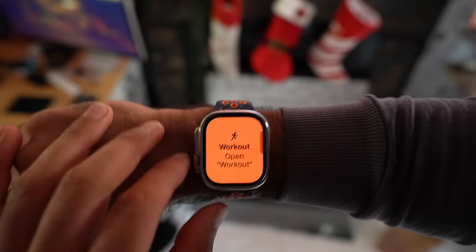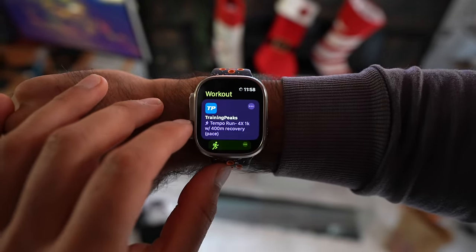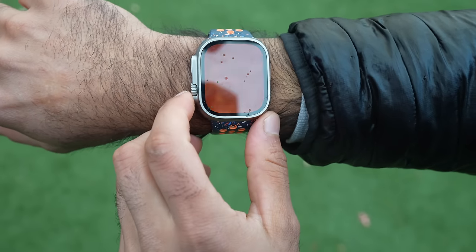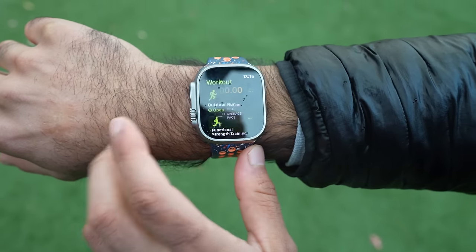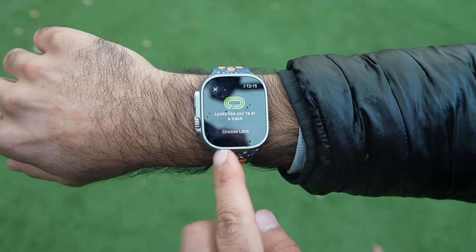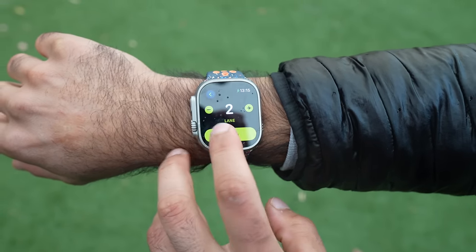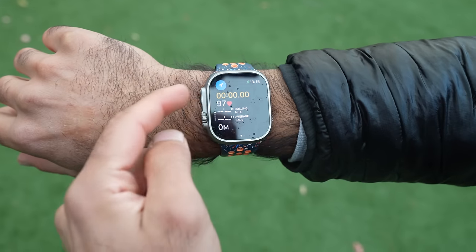My coach writes workouts in Training Peaks and I manually put them on my Apple Watch — Training Peaks Apple Watch integration is coming soon. I open the workout by pressing the action button, select outdoor run, and the watch automatically knows I'm at the track. I choose lane 2, GPS locks, heart rate engaged. It updates much faster with a chest heart rate strap.